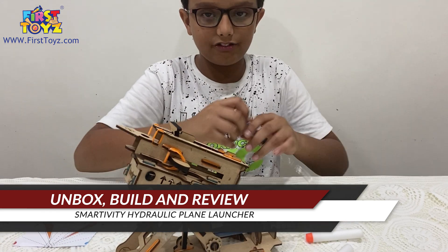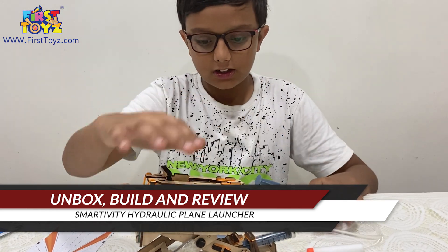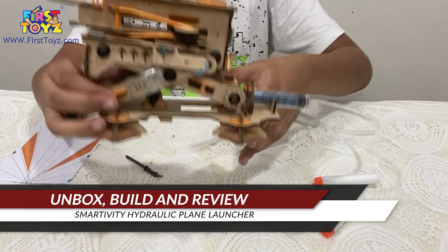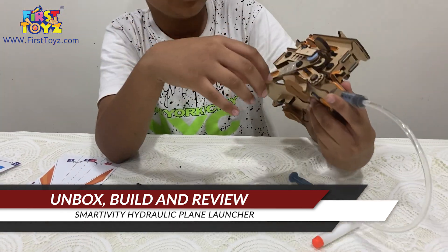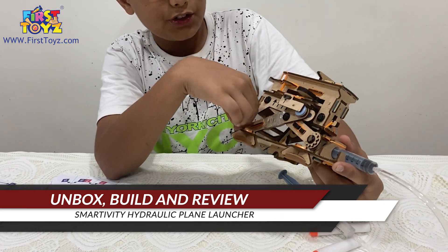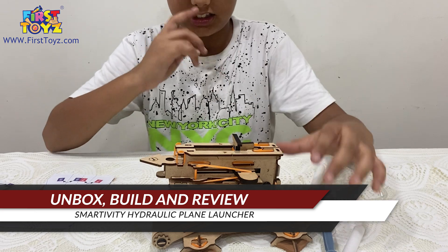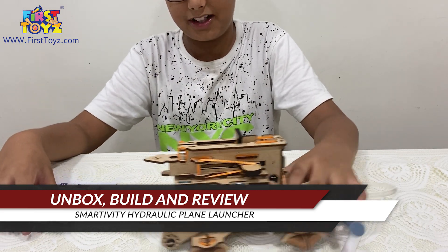This is actually a very interesting set because it taught me a mechanical concept called scissor mechanism. Two beams interlocking, both pushing upwards in a scissor manner — I figured that out myself.